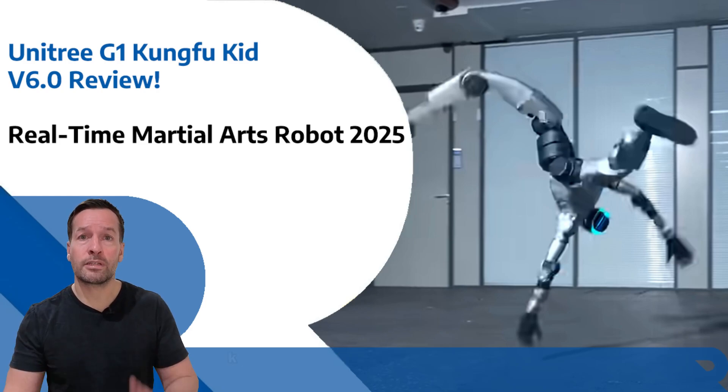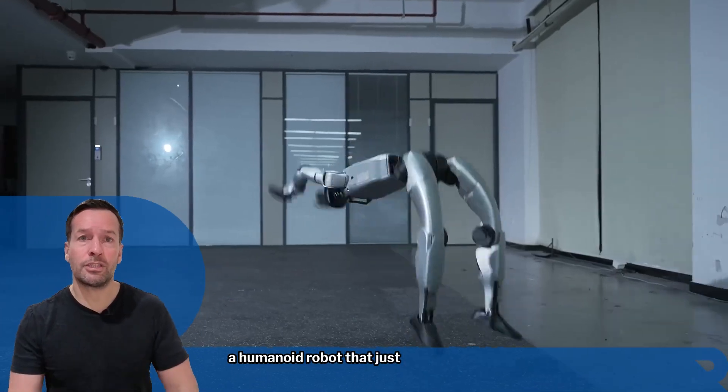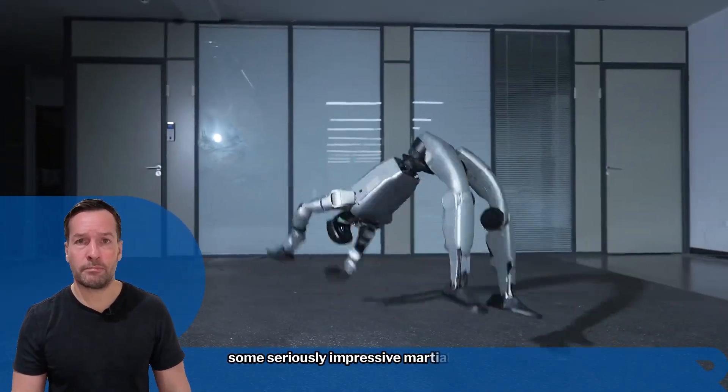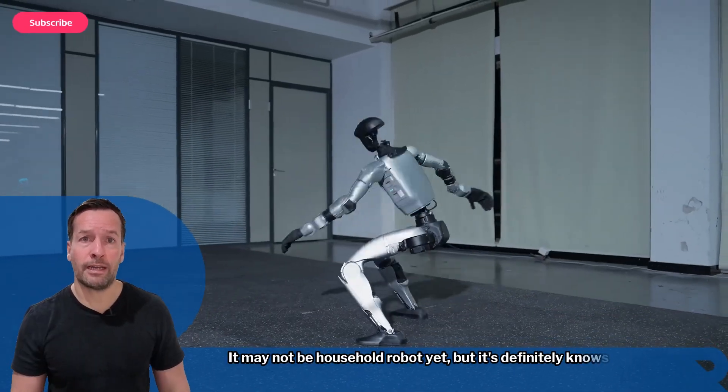Meet the Unitary G1, also known as the Kung Fu Kid V6 — a humanoid robot that has just shown off some seriously impressive martial arts skills. It may not be a household robot yet, but it definitely knows its Kung Fu.